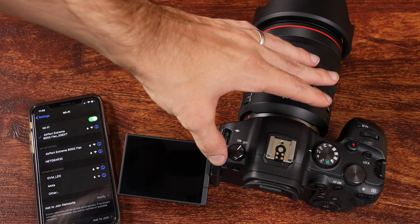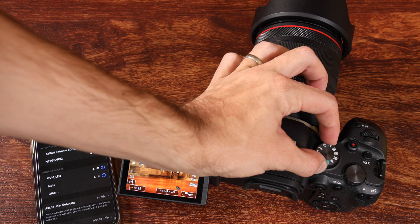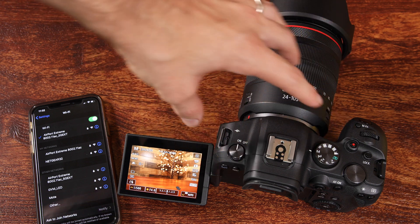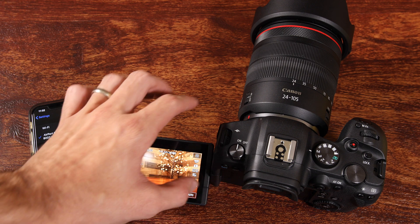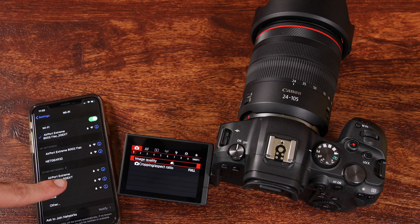The first step is to turn our camera to the on position. Then we're going to take the mode dial and switch it over to manual. It doesn't have to be in manual, but manual gives us full control, so you're going to want that anyways. Then we're going to press the menu button — it is the button to the right of the rate button — and that's going to pull up our menu.